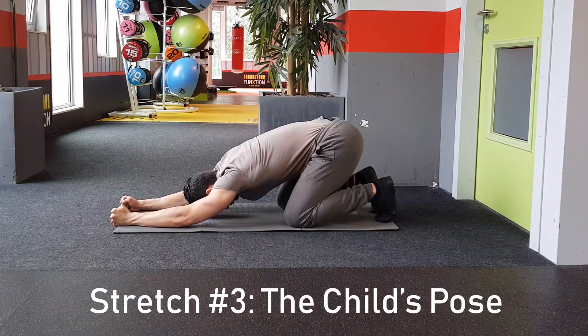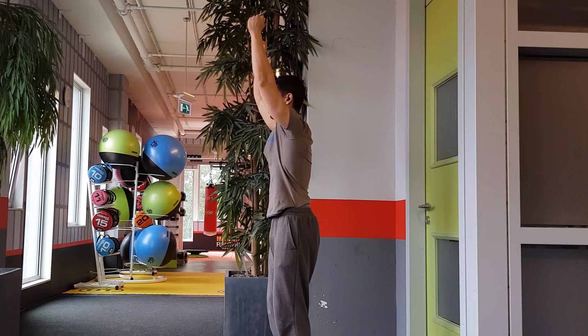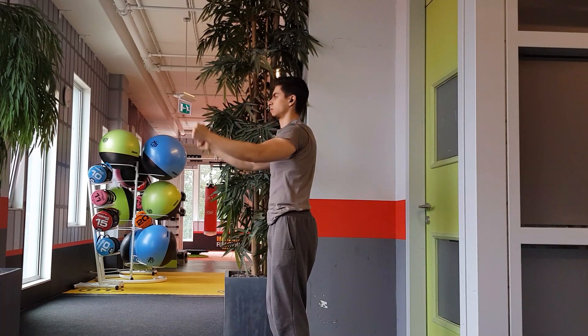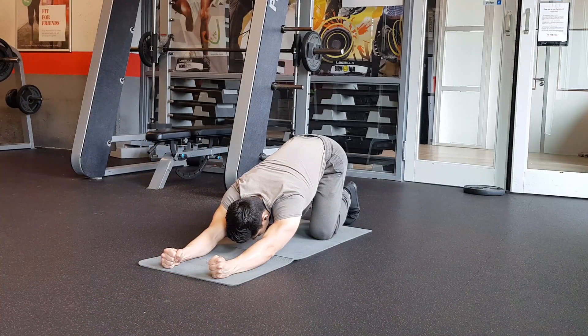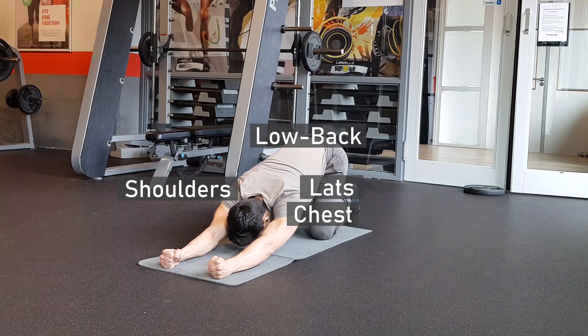The third stretch is for the upper body, also known as the child's pose. If you struggle with pressing straight over your head, then usually there is a mobility restriction at the shoulder. To allow your shoulder to travel back further, this child's pose stretches your lats, chest and shoulders. It also stretches the low back to some extent.